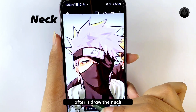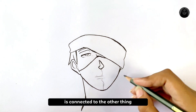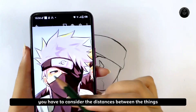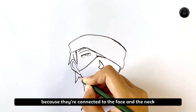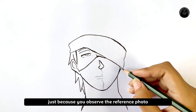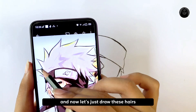After that, draw the neck. If you closely observe the reference photo, you may find that every single thing is connected to the other. You can draw one thing by relating it to the other. You have to consider the distances between things — like these hairs, they are not difficult to draw because they are connected to the face and the neck. Things become 60% easier to draw just because you observe the reference photo closely and clearly. Now let's draw these hairs.